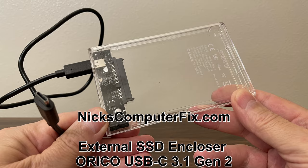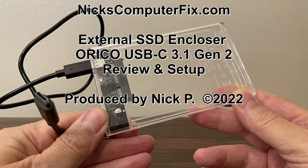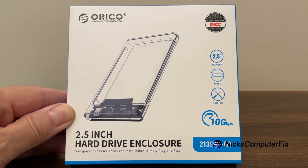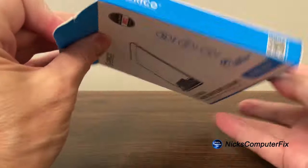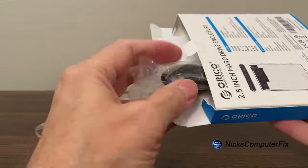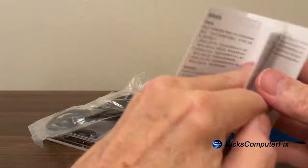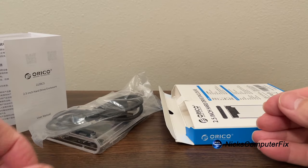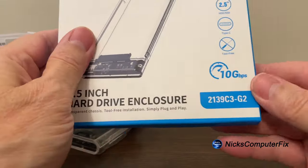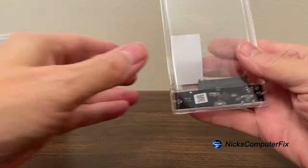Hello, this is Nick with nixcomputerfix.com and here's a review and setup of the ORICO USB-C external SSD enclosure. I had a couple of 2.5 SSDs laying around and didn't know what to do with them, so I thought it would be a great idea to have an external SSD enclosure to make use of them since I didn't have any use for them in my old laptops any longer. A couple of those laptops didn't even work anymore, so this was a great solution.